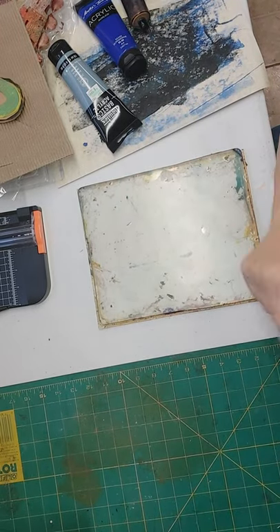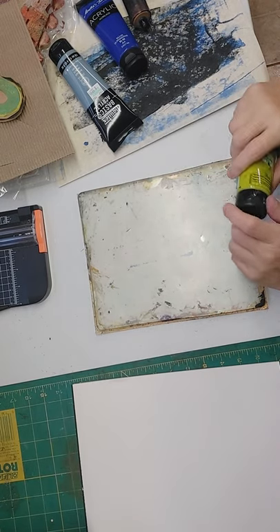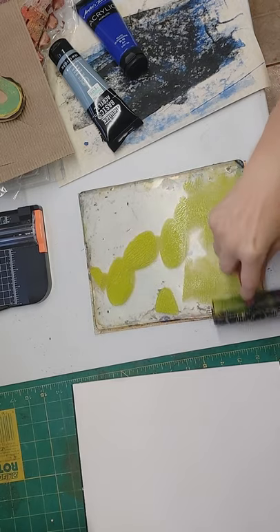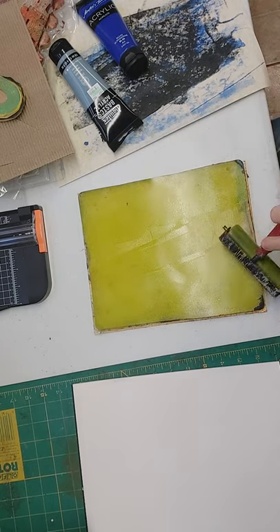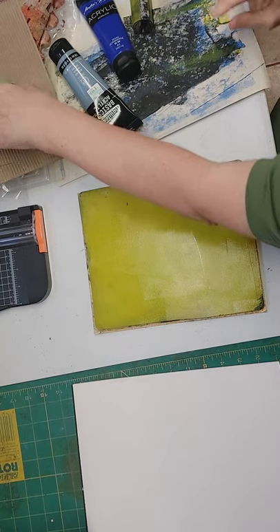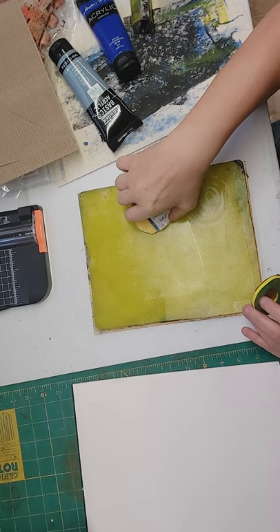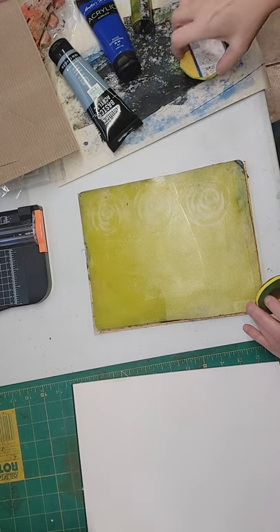I'm ready to start. I'm going to use cheap paper today, just playing on the gel plate. I'll start with something wild, very little of it, get it spread out all the way. I'm just doing some backgrounds today that I'm going to want to print over. Press some stamps in, get some background texture.